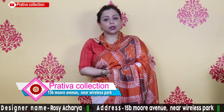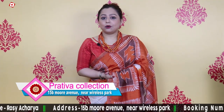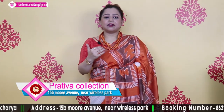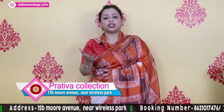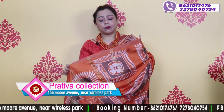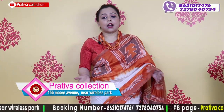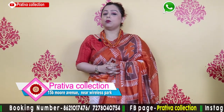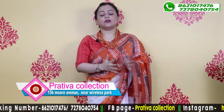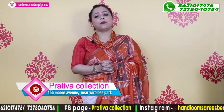Modal silk is a lighter version. The first part of the video features modal silk hand batik, and the next part features pure gachi tassar zari tassar batiks.